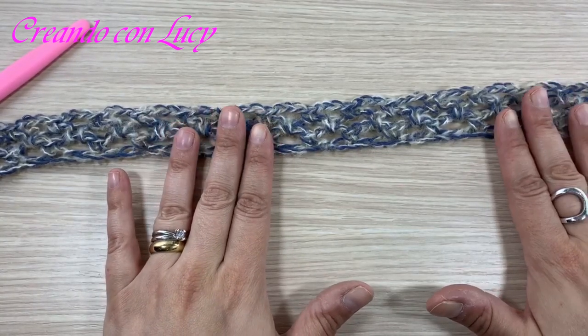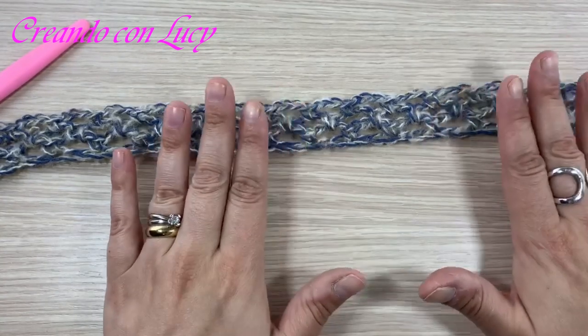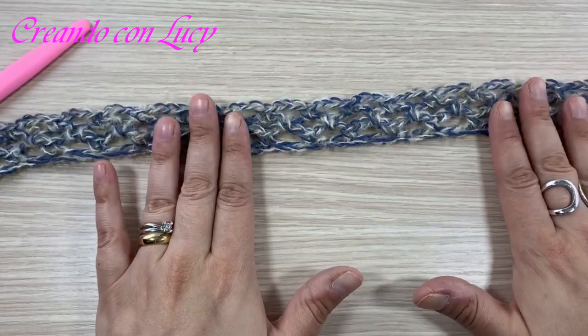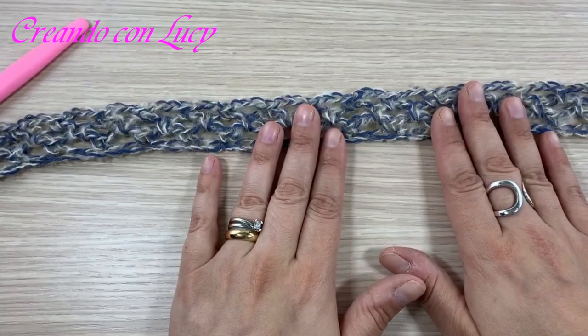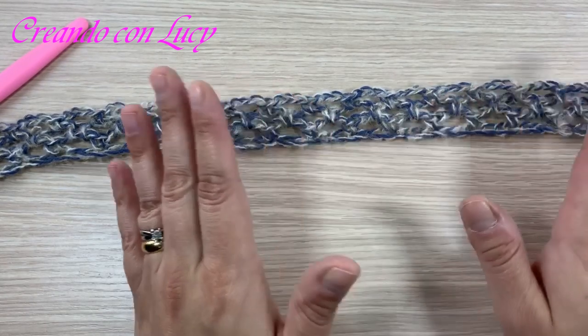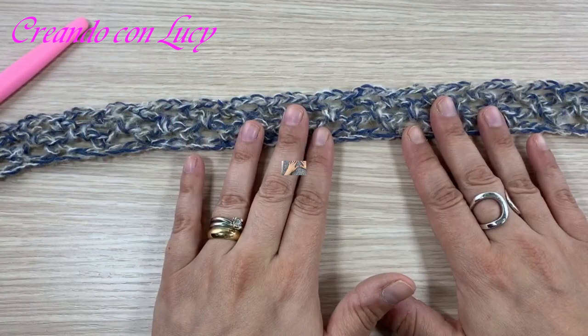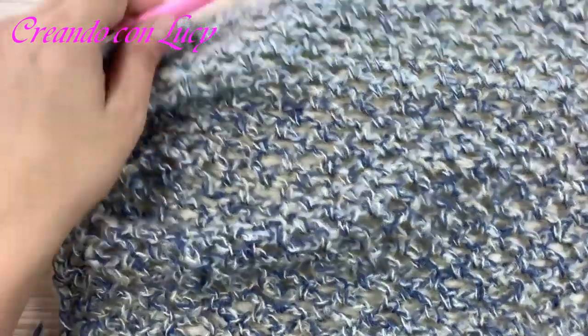Vi lascio continuare da sole fino allo scalfo manica. Dopodiché vi faccio vedere come si aumentano le catenelle a destra e a sinistra per le maniche e quante metterne. Finito il mio pannello, vedete, sono arrivata all'altezza.